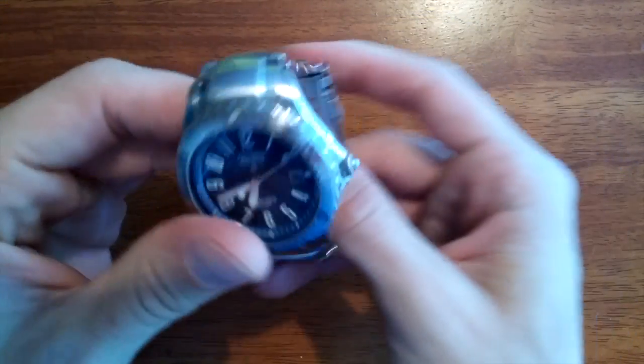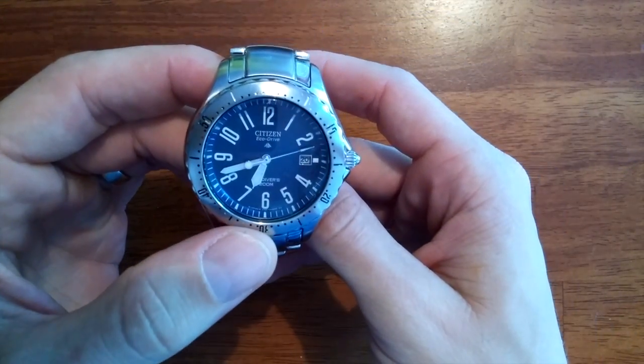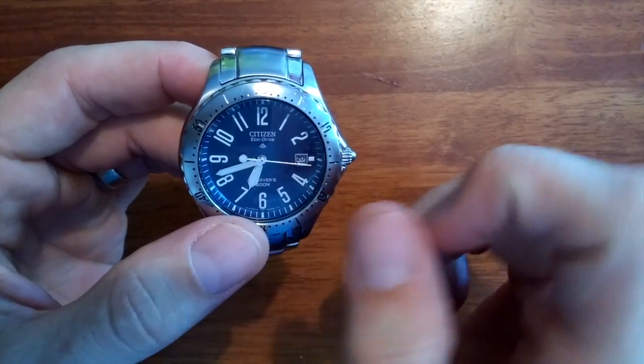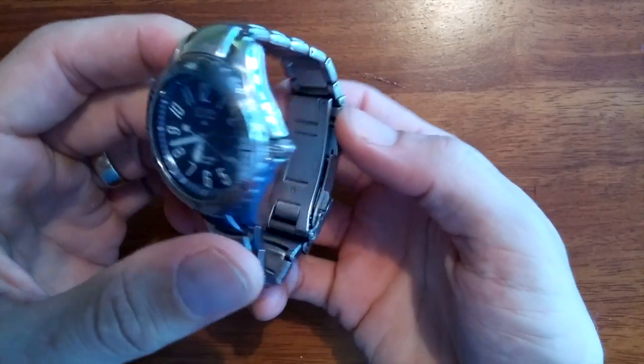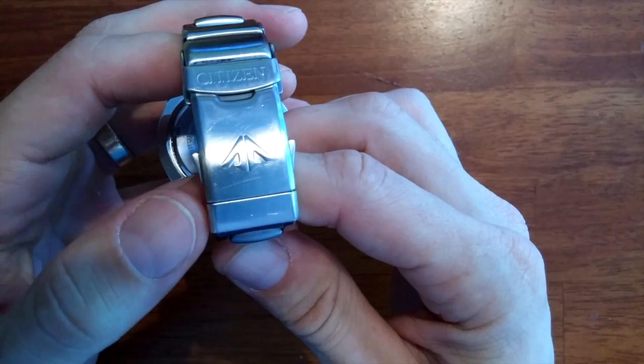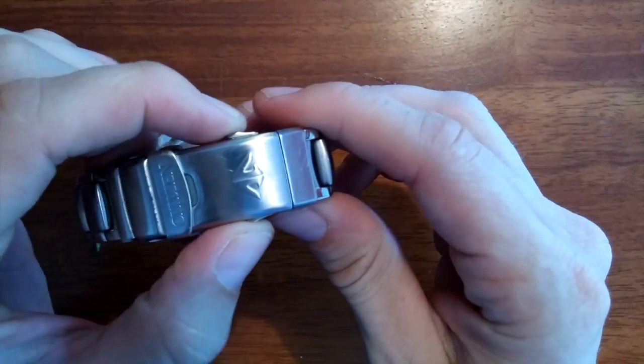If we close this up, you can see on the dial it has the Promaster logo, and on the back the clasp Promaster logo is there as well.